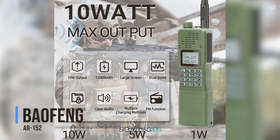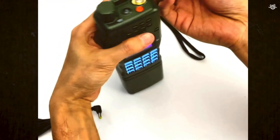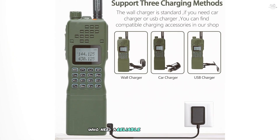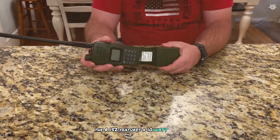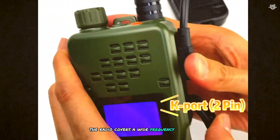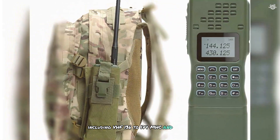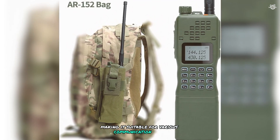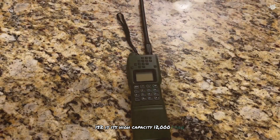At number 2 is the Baofeng R152. This powerful and rugged handheld ham radio is designed for reliable communication in outdoor and emergency use. The R152 features a 10-watt output for excellent transmission range and clarity. It covers VHF 136–174 MHz and UHF 400–520 MHz, making it suitable for various communication needs.